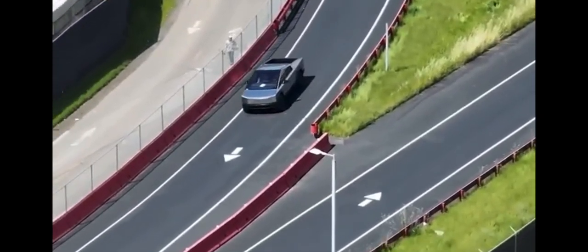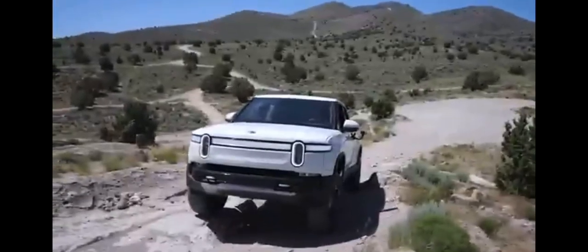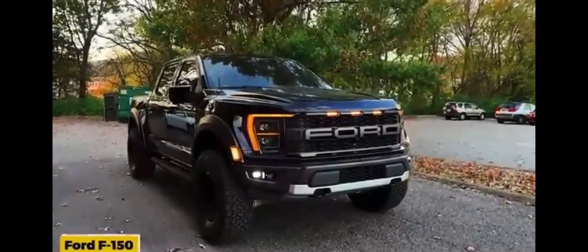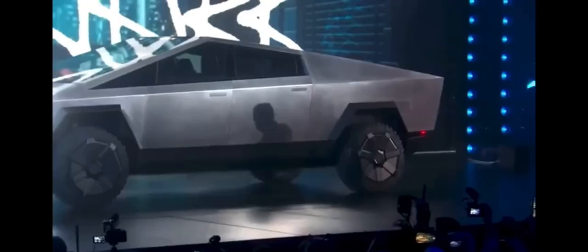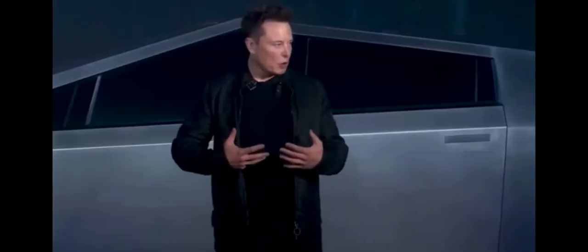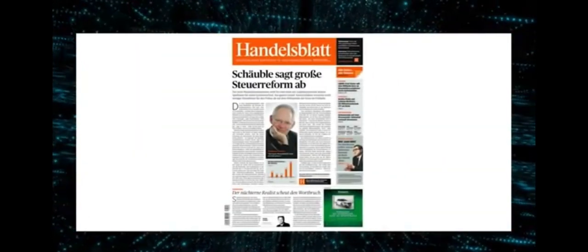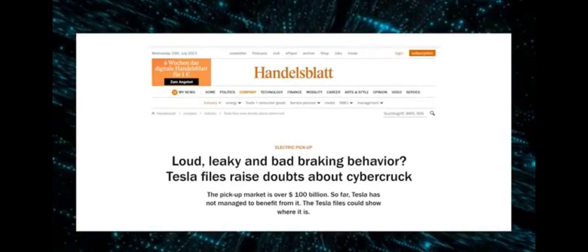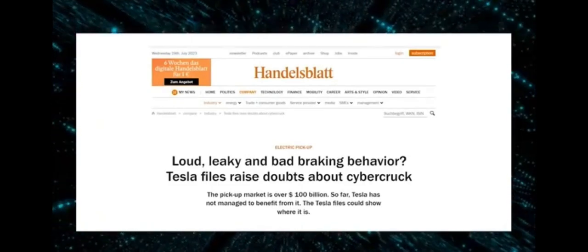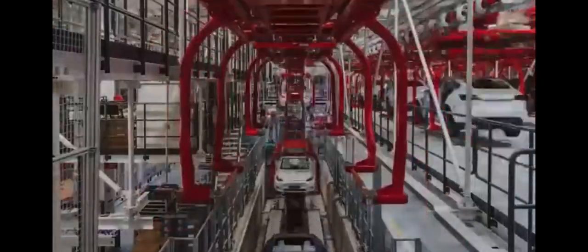Speculation is also rife about the Cybertruck's battery size. Tesla's Masterplan Part 3 suggests a 100 kWh capacity, but questions arise if this would suffice for a heavy-duty truck. Competitors like Rivian R1T and Ford F-150 Lightning offer larger battery packs, hinting at a potentially bigger battery for the Cybertruck. Elon Musk's positive tweet about the Cybertruck's battery powering a home has further fueled speculation about bi-directional charging capabilities. However, a German newspaper Handelsblatt reported on the Tesla files, revealing challenges including an engineering report from January 25, 2022 that highlighted issues with the Cybertruck's suspension, body sealing, noise levels, handling, and braking.